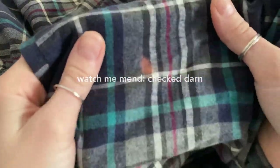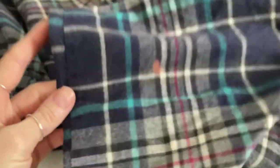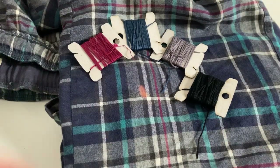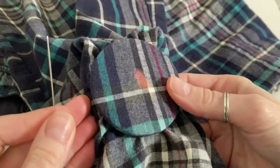Hi, today I'm mending these pyjama trousers that have got a bleach stain on them, so I thought it would be cool to show you how to do a darned patch but matching up the checks of the fabric. I've got an assortment of different threads and I'm going to use those to try and colour match as much as possible.